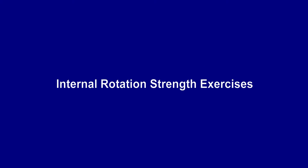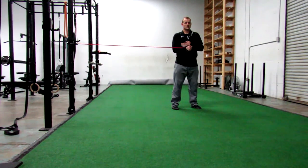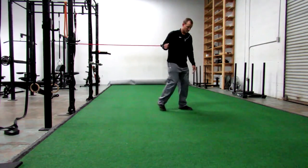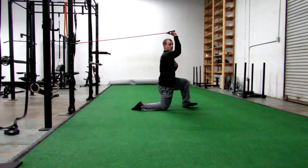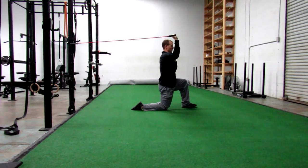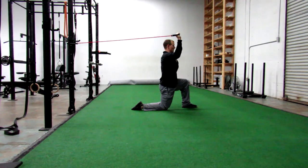Now we'll demonstrate some internal rotation strength exercises — specifically strengthening the muscles on the anterior part of the shoulder. First, we have band internal rotation at zero degrees of abduction, very similar to the banded external rotation but with the throwing arm on the near side of the band, turning the hand into the body. The elbow stays nice and tucked to the side, and we want to make sure that when the hand comes in towards the stomach, the shoulder doesn't roll in towards the waistline. Then there's band internal rotation at 90 degrees, with the elbow slightly in front of the shoulder, band at eye level height, and a slow controlled eccentric on the way back.